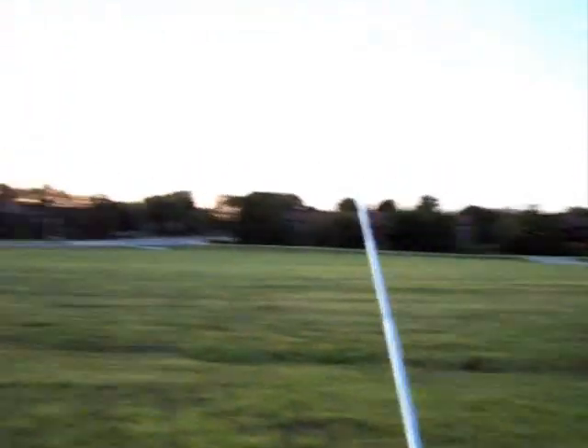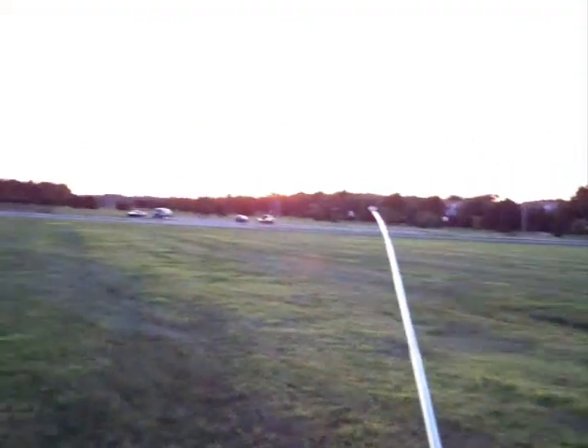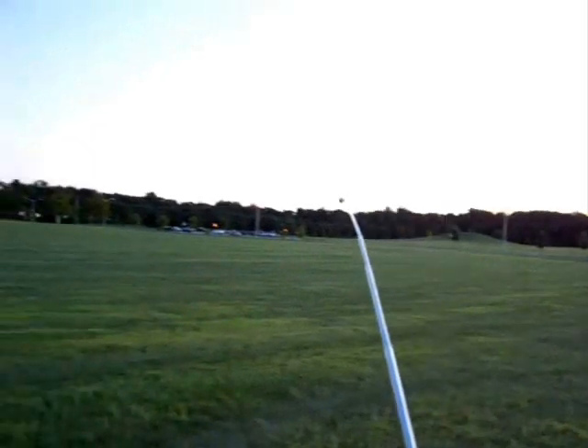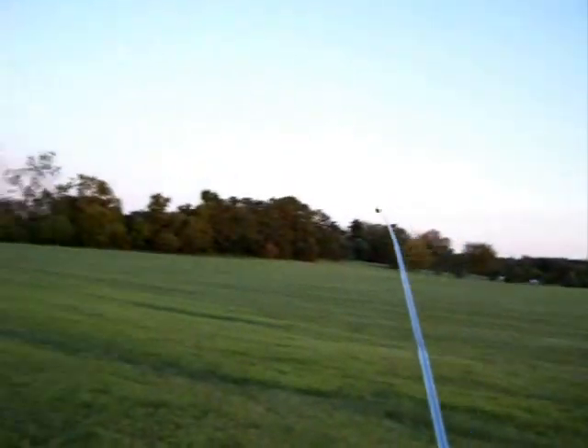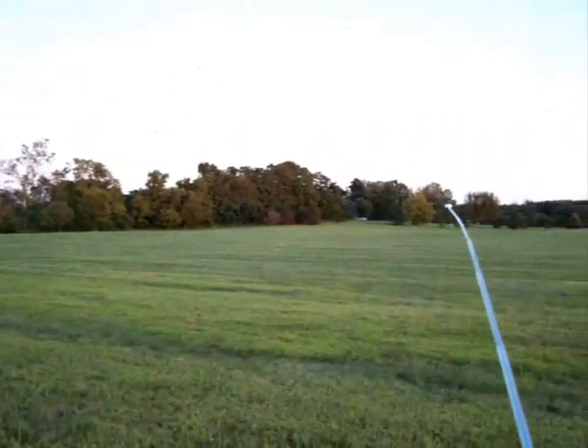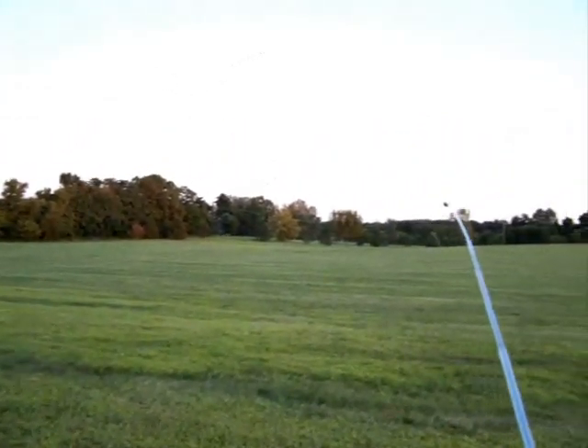Now, the way I've got these set up, I believe they'll work for inverted flight as well. But I can't make that claim because I can't do that yet — my transmitter is horrible — and I don't want to take that chance.